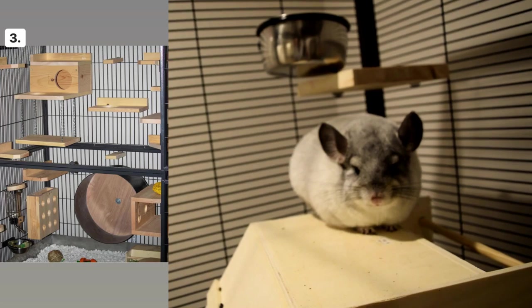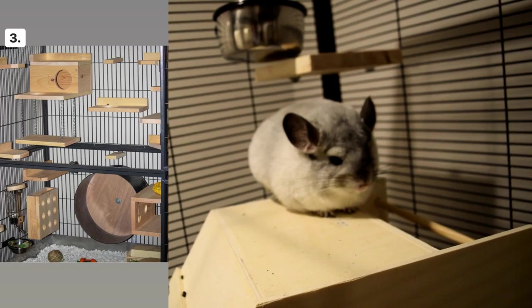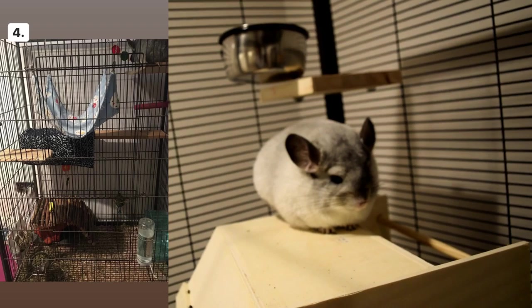Cage number two looks pretty good — it's decorated well and there are plenty of ledges. Cage number three is really cool and unique — I love this. This is kind of what I want to do for my cages: take out the middle piece completely and just fill it up with ledges. I love how much wood there is in there and your chinchilla looks like he has a fun time.